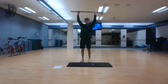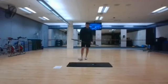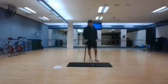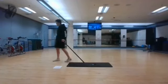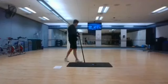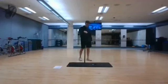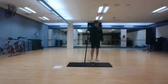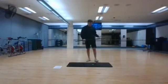Stopping in 3, 2, and 1. Front raises are up next. Rest. Starting in 3, 2, and 1.